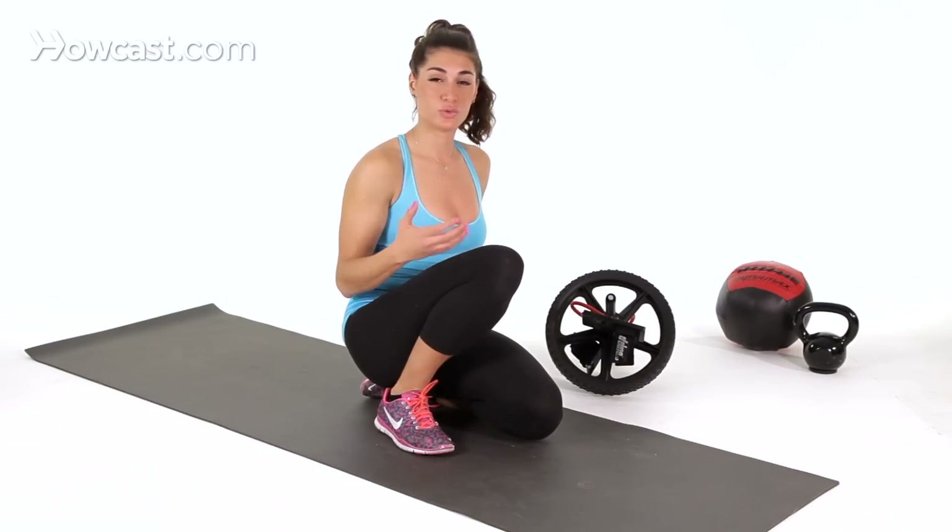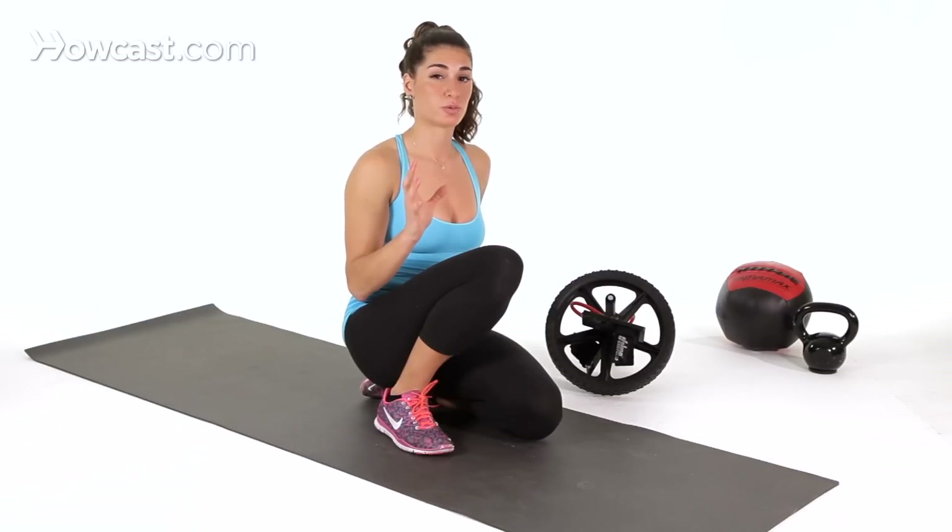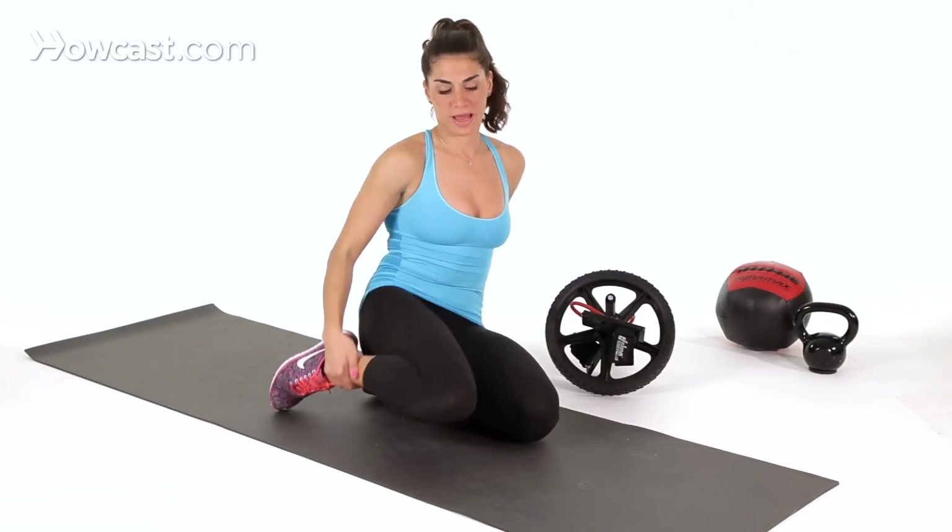If you're new to core exercises or new to strength training, definitely progress after you've done planks, side planks, and other variations, because this is a very vulnerable position — it can be hard on your lower back. So just be wary of that.